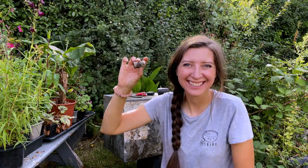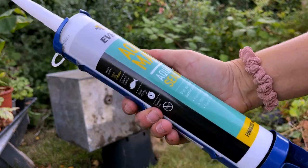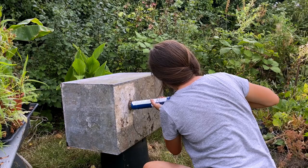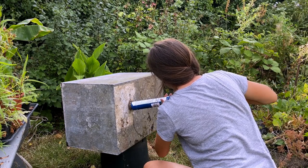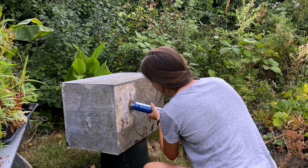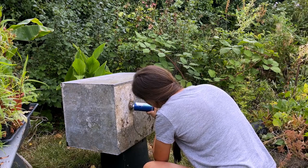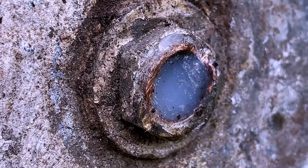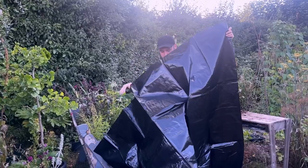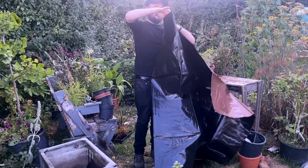I did it and I couldn't quite believe I actually managed it! Now to seal up that hole I used this Aquamate pond-safe aquarium sealant that is approved for use with fish, so you don't need to worry about any chemicals. To begin with I used the nozzle it comes with, but because the hole is quite wide it was actually much easier to squeeze it directly into the hole and clean it up with a plant label to get a nice smooth finish. I left it to set overnight.